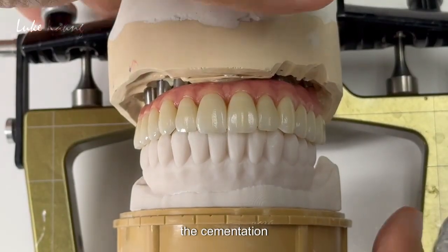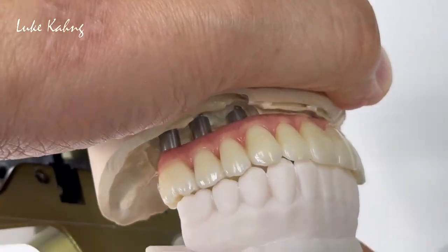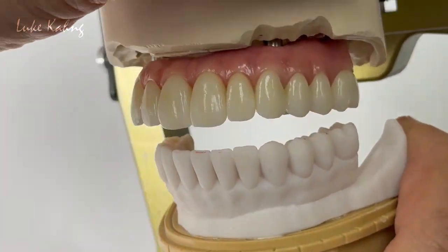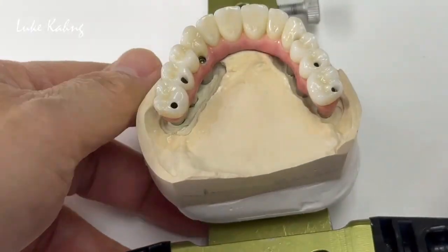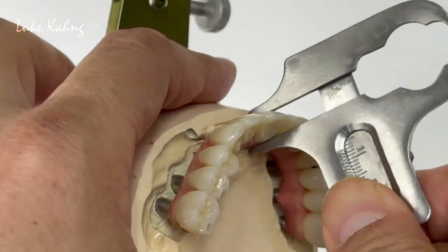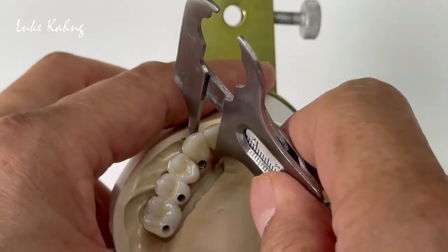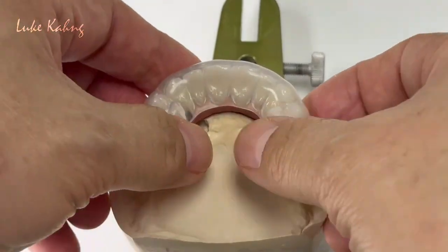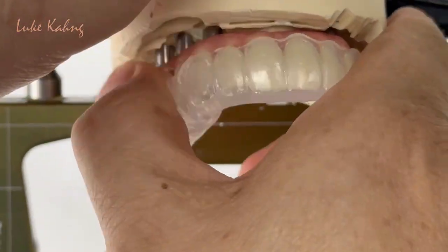After the cementation there is really solid occlusion contact. It's very good color. Here is very thin occlusion. Same thing — I always check with the gauge with the 7mm. And then the lower looks like a hybrid case. This is the final.